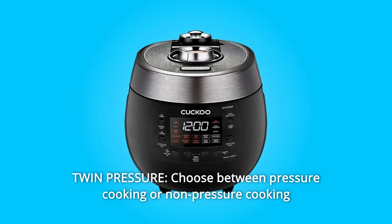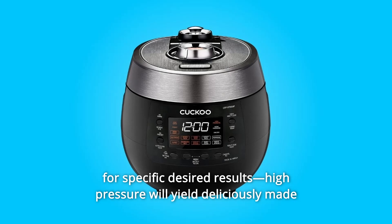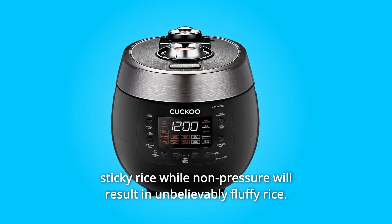Number 9: Twin Pressure. Choose between pressure cooking or non-pressure cooking for specific desired results. High pressure will yield deliciously made sticky rice, while non-pressure will result in unbelievably fluffy rice.